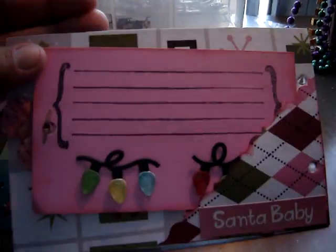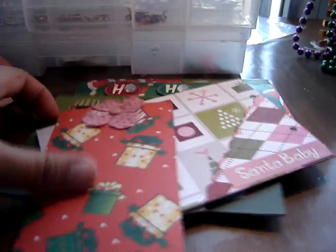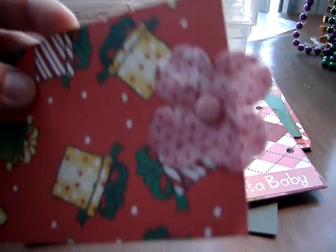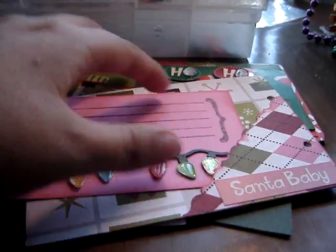And that's the back. This is a little insert, and I thought it was interesting that this paper pack has pink in it, so that's what I tried to do — like a Glimmer Mist and a Prima flower — and it just slides in there.